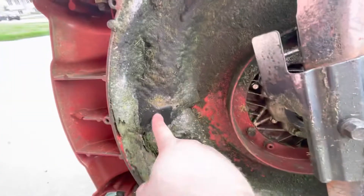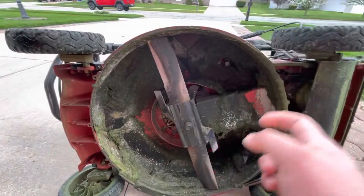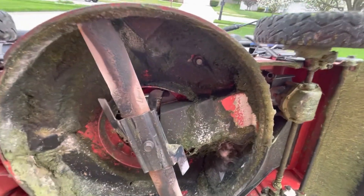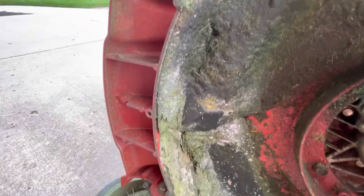There are wedges right here — there's one and there's two. What those do is send the clippings back down for a second chopping, at least in the super recyclers. And if you don't keep those wedges clean, it throws everything off.